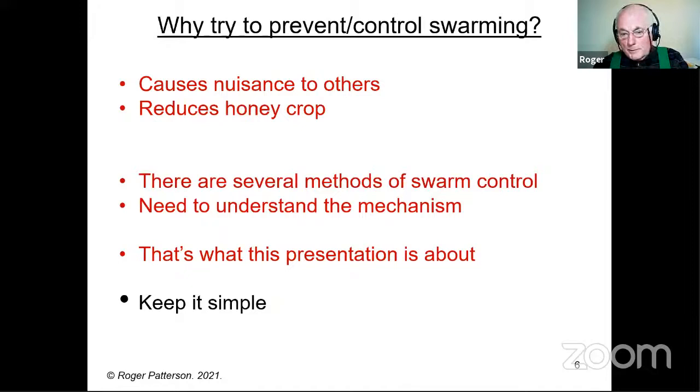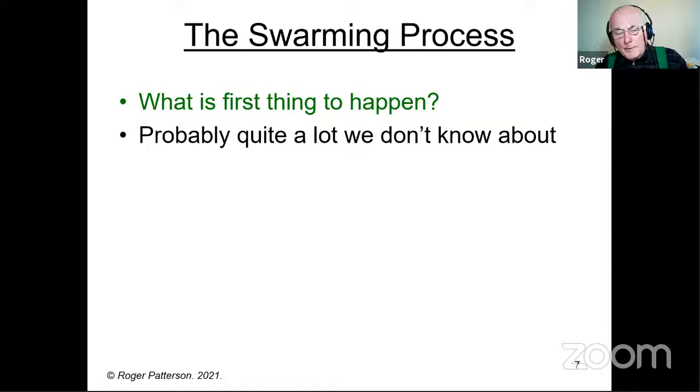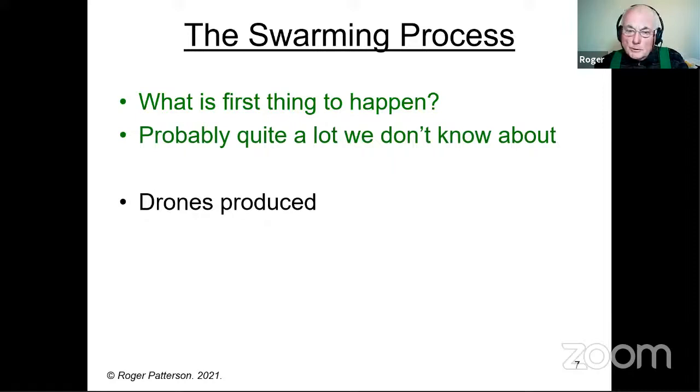Whatever it is in beekeeping, I try to keep it simple. If you keep things simple, you've usually got more than one get-out-of-jail card in case something doesn't quite go to plan. So, the swarming process — what is the first thing to happen? Well, there's probably quite a lot we don't know about. I'm sure there are things going on inside a colony that we haven't even thought of or researched. Over the years I have come across several occasions where every colony in the apiary has decided to put eggs in queen cells within a couple of days of each other — they're not all in the same condition, so something external is going on.